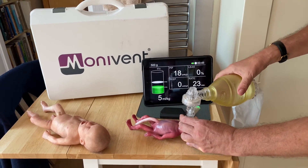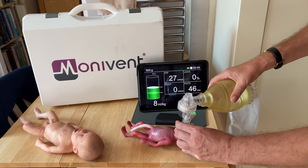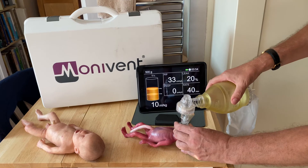In this case no leakage. I'll just do it a couple more times so you can see how the movement looks and the sort of numbers we're getting with each of the ventilations.